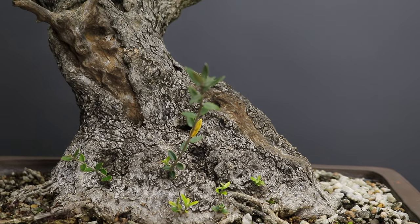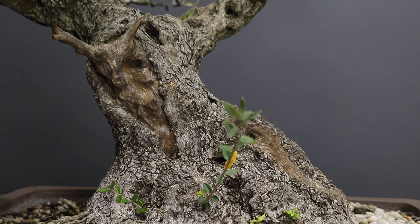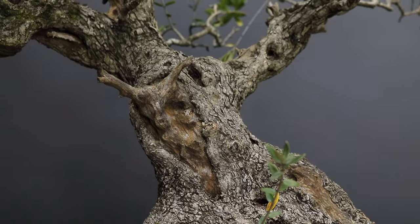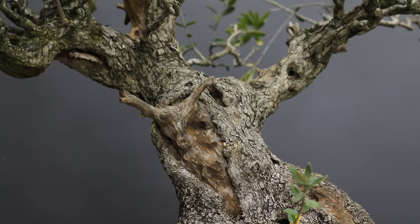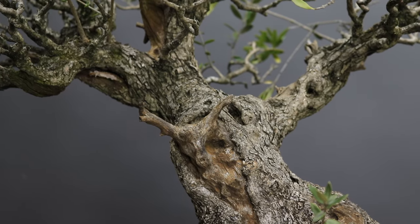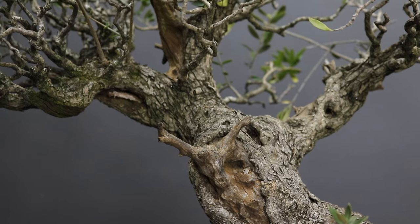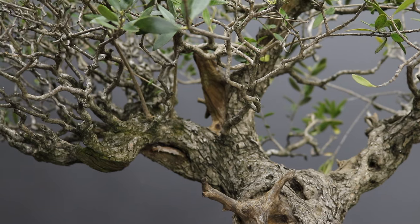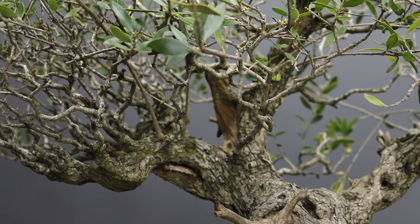According to the owner of this tree it belonged to Rudy Adam, who is now deceased, and was part of his private collection. If you are not familiar with who Rudy Adam was, he was one of the forerunners of bonsai in South Africa. So aside from the many attractive qualities that this tree possesses, which I will highlight in a moment, it also has a great degree of provenance.